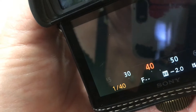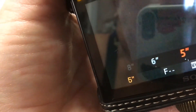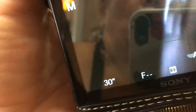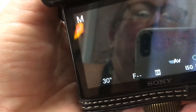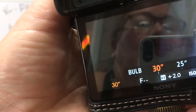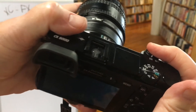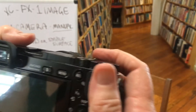I want to go really slow now. When you get down where you see those hashtag symbols behind the number, that means seconds. So one is one second, then two seconds, five seconds, thirteen seconds, thirty seconds, and then I finally get to bulb. Bulb will keep your shutter open as long as you have your finger on the shutter release button — holding it down keeps the shutter open.